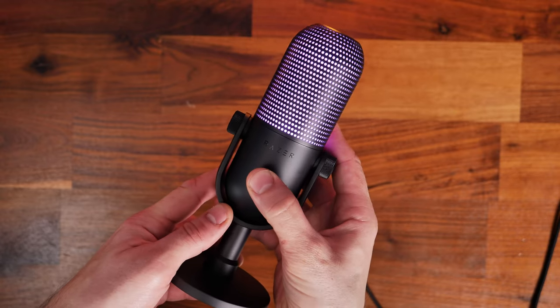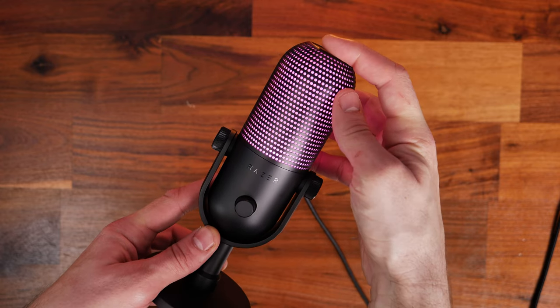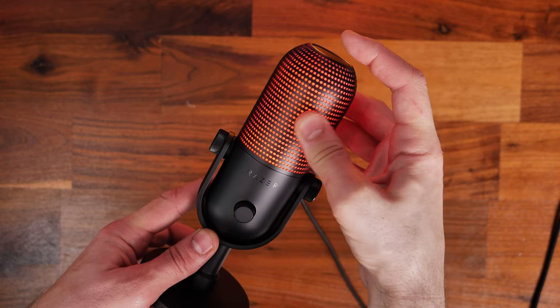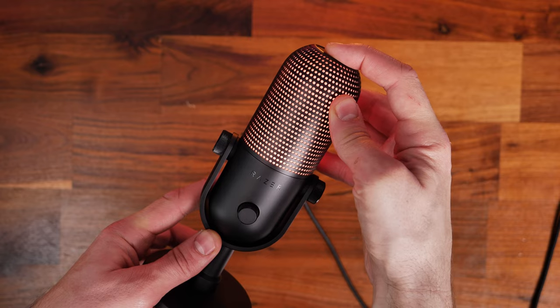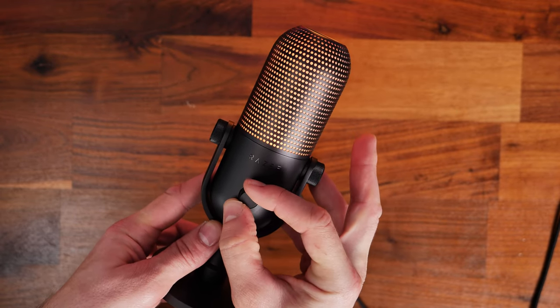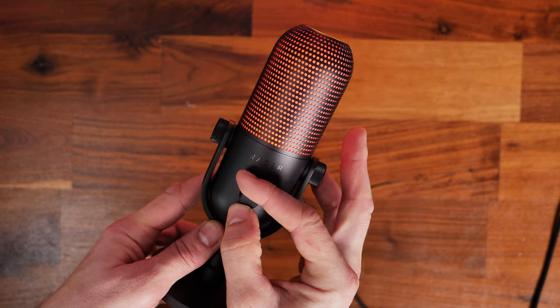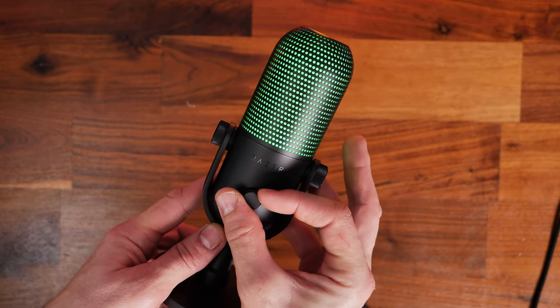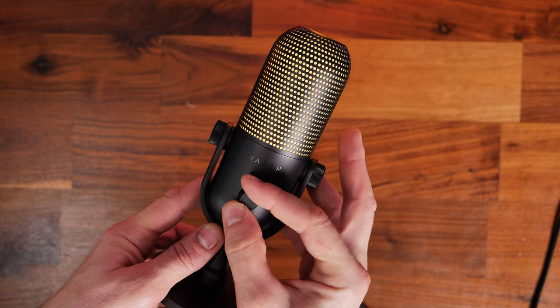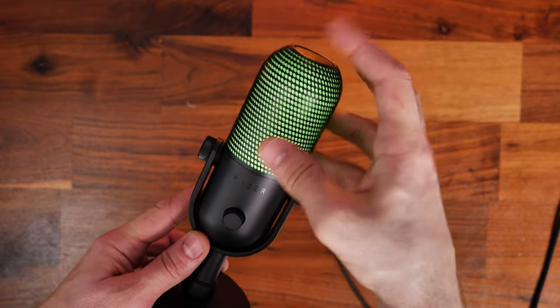The touch to mute button on top can be used not only to tap it to mute but also to do other different controls as well. Press and hold for a few seconds and it'll switch into a gain level adjustment mode where you can use that volume wheel on the front to adjust the gain. You'll see the color of the lighting change, with red being the lowest volume and green being the highest — it cycles through red, orange, green.